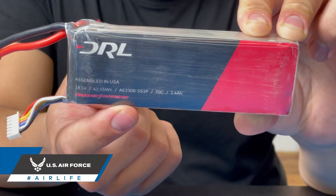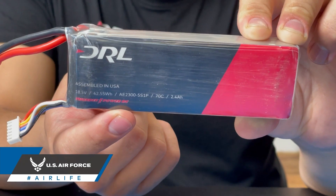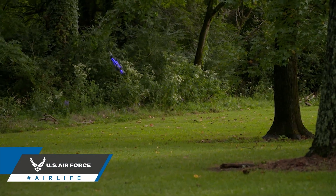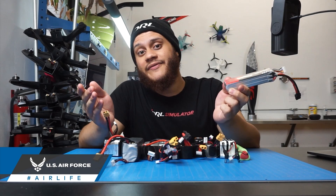When buying batteries make sure to pay attention to the specifications on the bottom. One of the more important being the nominal voltage. Over-discharging your LiPo batteries past the nominal voltage will often enough reduce the number of cycles you can run your battery for — in layman's terms, it'll kill your battery faster.